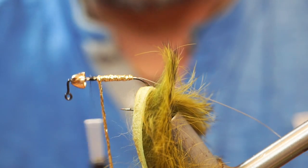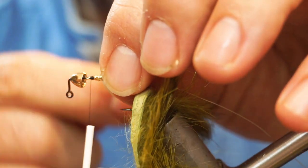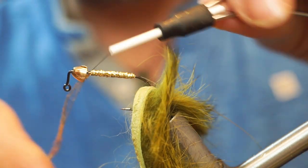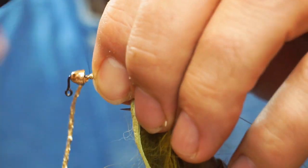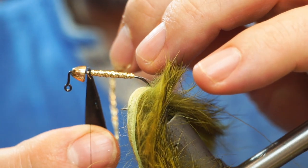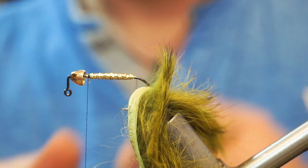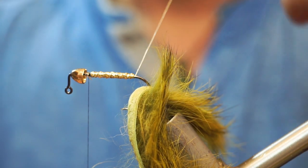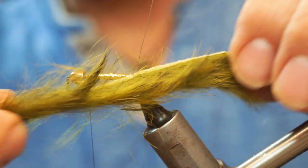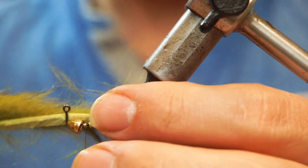You'll notice I'm not tying this up tight here. I'll secure that by other means in a minute. Tie that off and trim it. Then I'm going to take a wrap of my wire, and pull this zonker strip tight here.